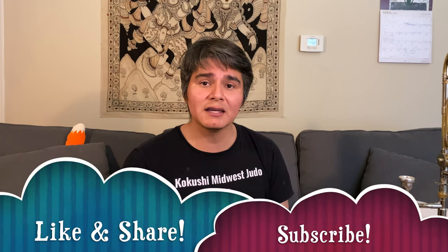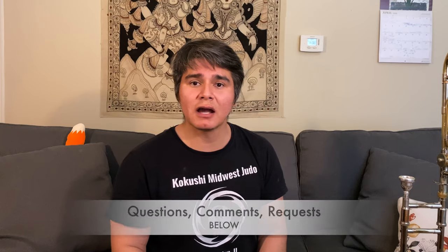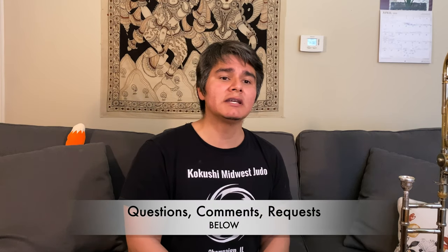That's everything for this week. If you found this video useful, please like it, share it, and consider subscribing. If you have any questions, comments, or requests, please leave them down below. Until then, we'll see you all next week — happy practicing!